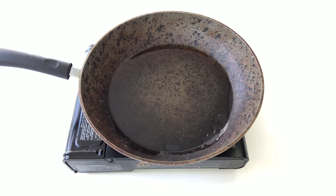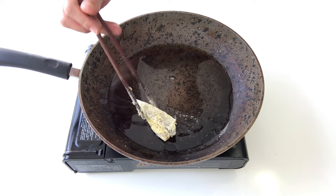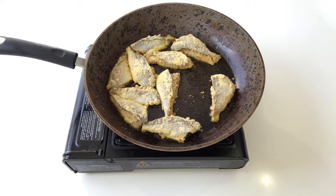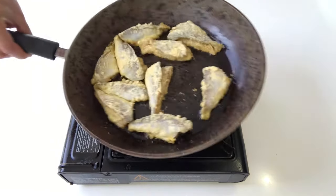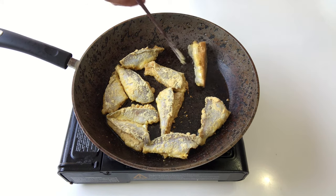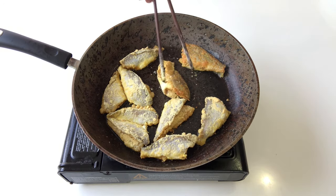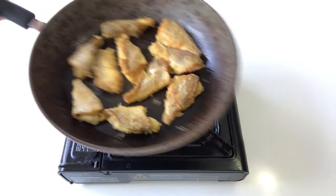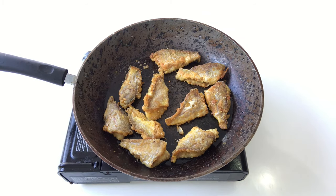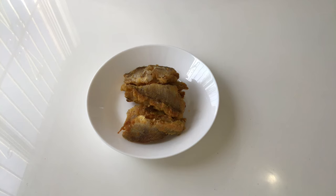In a flat pan, give it a generous amount of oil and turn the gas to high heat. Once you can feel the oil is getting warm, put each piece of fish in. After about 1 minute, flip them over. Another 1 minute later, just turn off the gas and dish the fish off. Pan fried yellow croaker is ready.